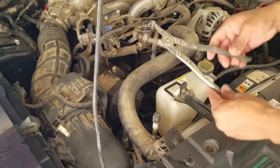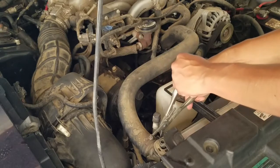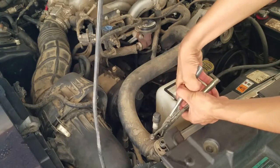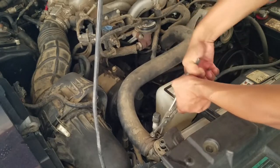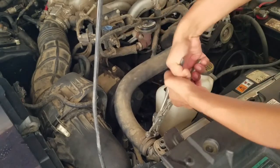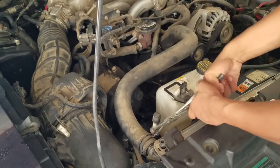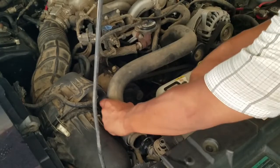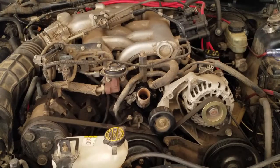Grab your preferred hose clamp pliers to remove the four constant tension clamps. This radiator hose has been working for 18 years, so you might need to wiggle it to remove it. Now we've got both radiator hoses off — be very careful with that bottom radiator hose and don't let any of that coolant spill on your face.